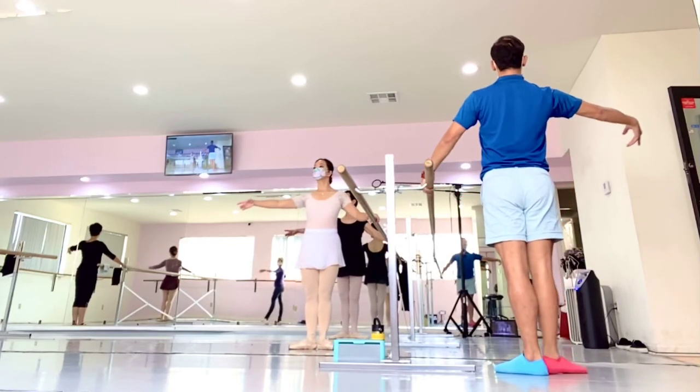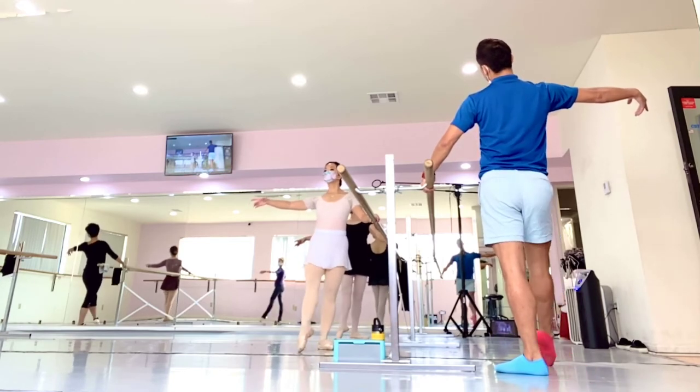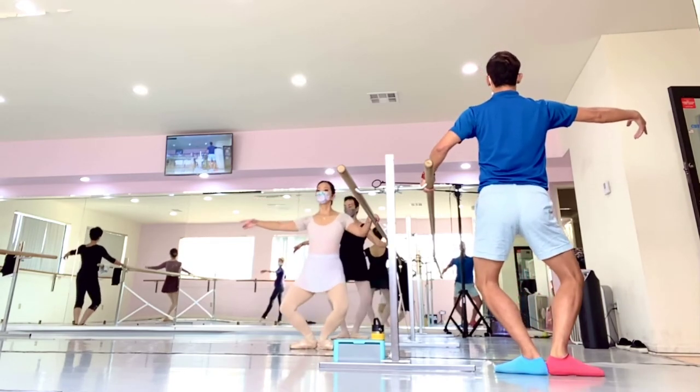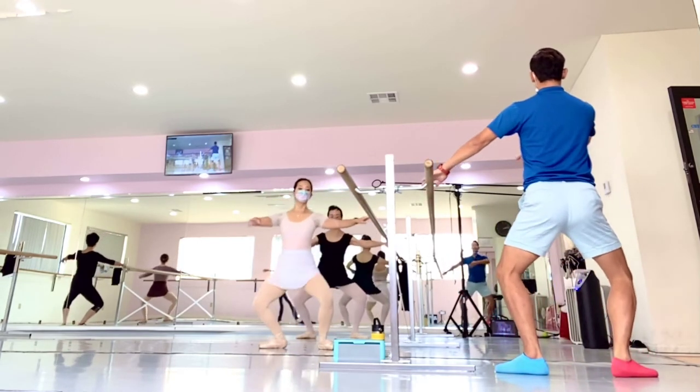Arm, front, first, front, and plie, and chasse, round the round, plie.